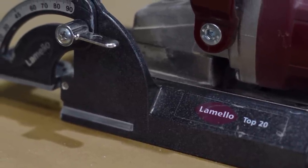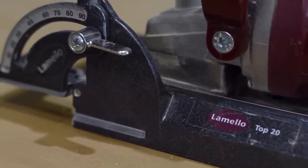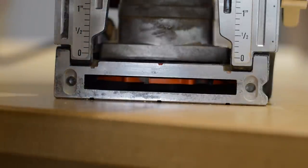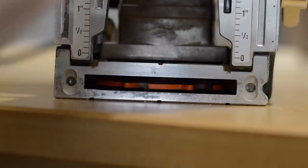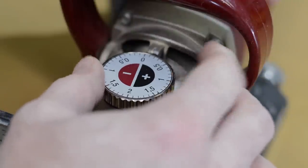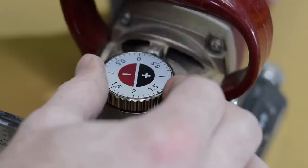One of the most common questions I get is what biscuit joiner am I using — it's the Lamello Top 20. What sets this biscuit joiner apart is the cutter can be moved up and down in the opening, and the adjustment knob has detents at one-tenth-of-a-millimeter increments, so it's very accurate.